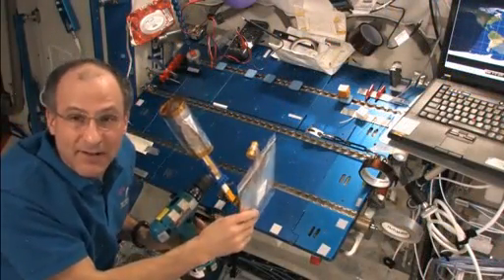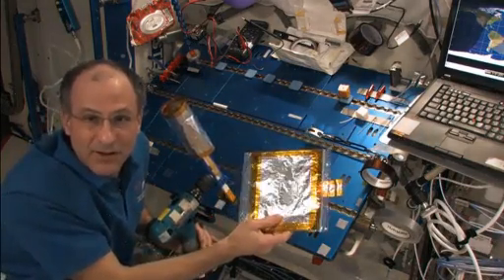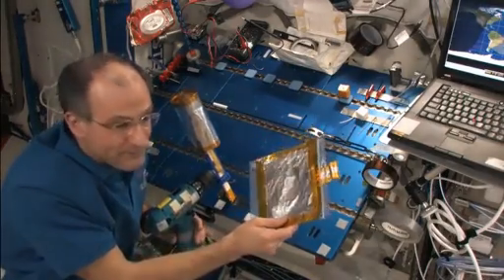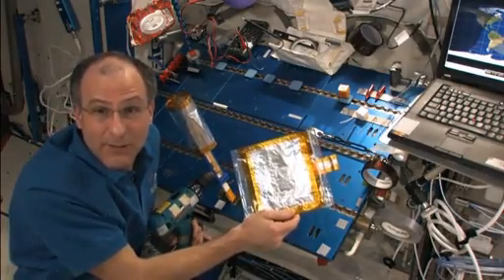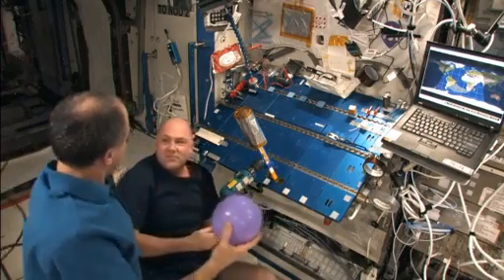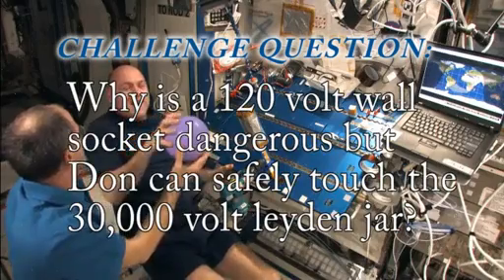Notice we have a Van de Graaff generator and a Leiden jar — all of these are of Dutch name origin. We happen to have an ESA astronaut, Andre Kuipers, who's from the Netherlands, on board. And I'm going to need some help. Andre, see if you can charge this up — my hair isn't working well on this.